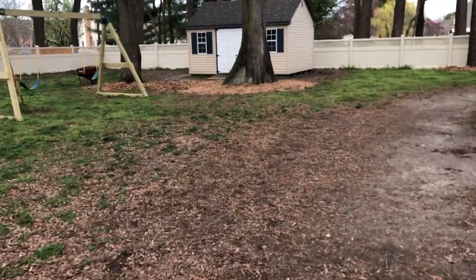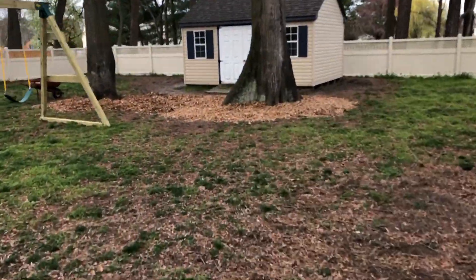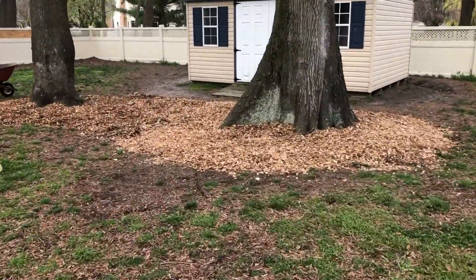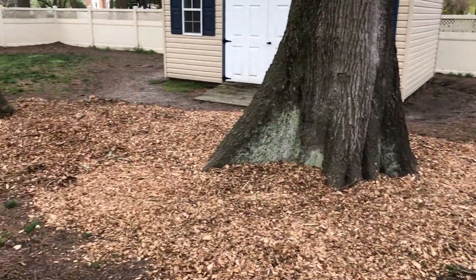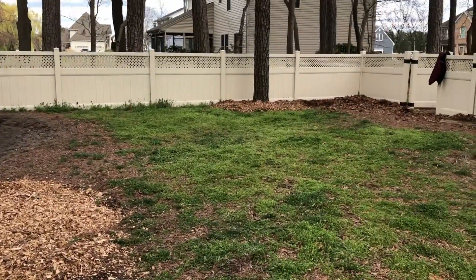Since I have a ton of them, I started putting some wood chips over here. This area between the two big trees was notorious for not growing any grass, so we're just going to mulch it. And lastly, I put some mulch over by that lone pine tree.